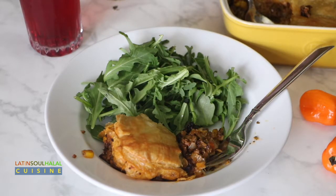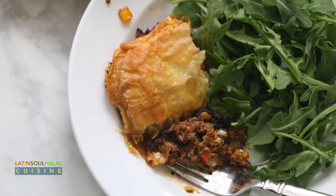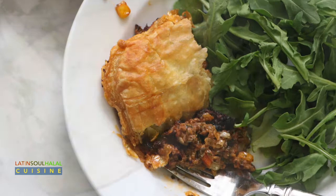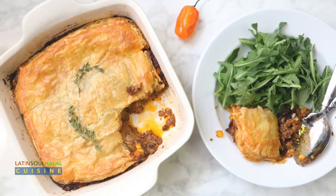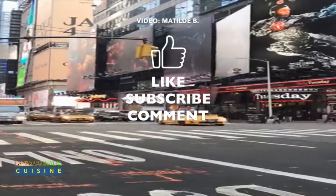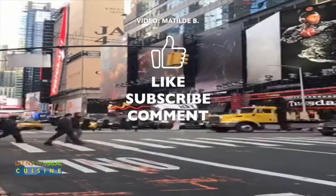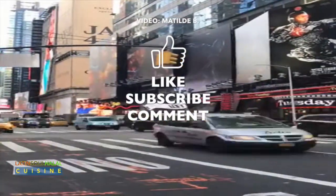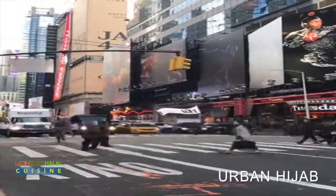I hope you enjoyed this recipe for Haitian cottage pie. If you enjoyed this video, click like and hit the subscribe button. Visit UrbanHijab.com for modest lifestyle news, information, wisdom quotes, fashion, and more. That's Urban Hijab — URBANHIJAB dot com.